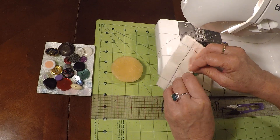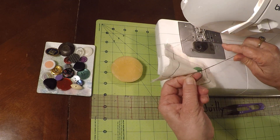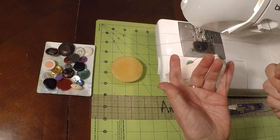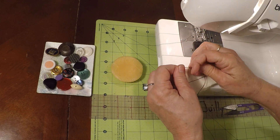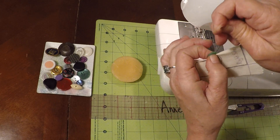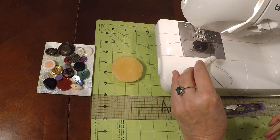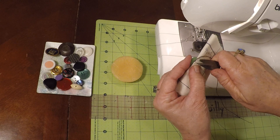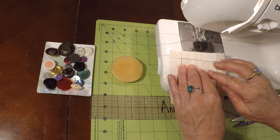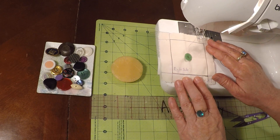We're going to push the button to the side, loop under, and form a little thread lasso. Bring the knot nice and close. Let's make the thread lasso — bring the needle the opposite direction and hold that thread nice and close. Now go ahead and grab your thread snippers, trim that nice and close, and you have completed your two-hole sew-through button.